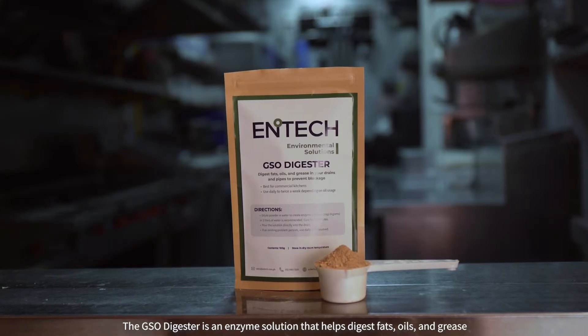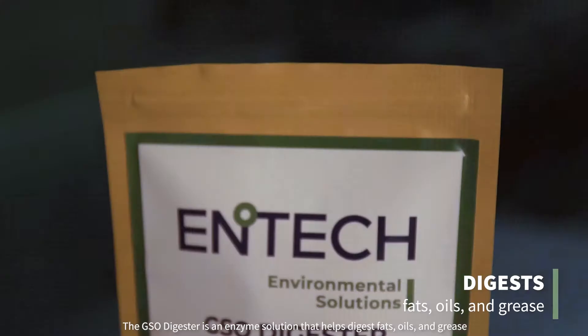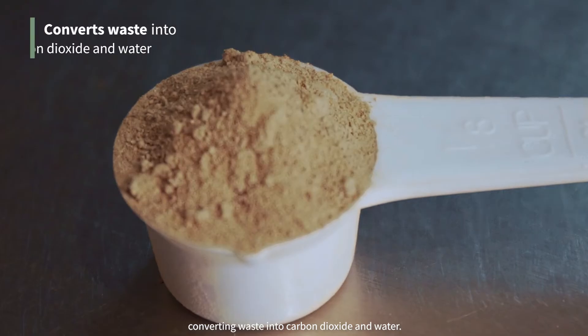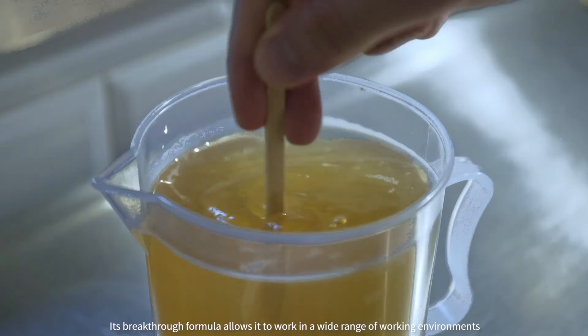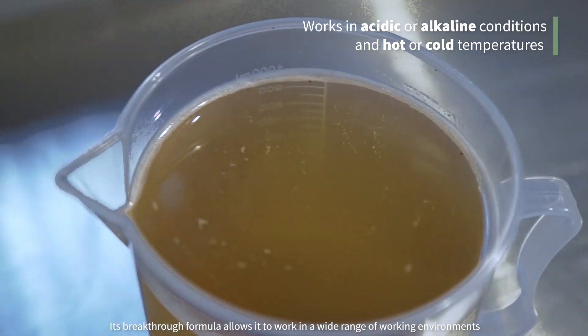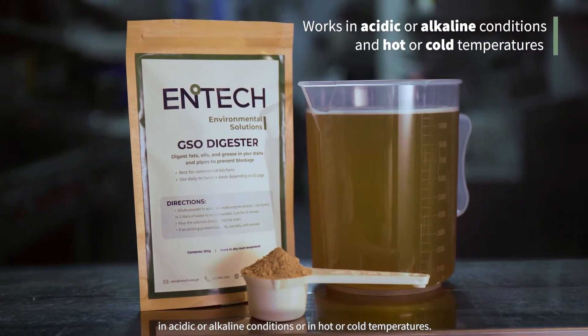The GSO Digester is an enzyme solution that helps digest fats, oils and grease in pipelines, drains and large capacity grease traps, converting waste into carbon dioxide and water. Its breakthrough formula allows it to work in a wide range of working environments — in acidic or alkaline conditions, or in hot or cold temperatures.